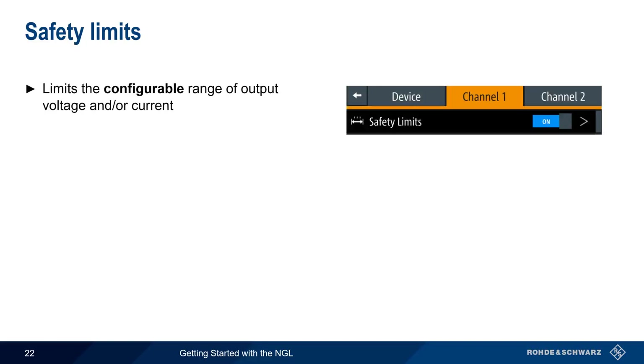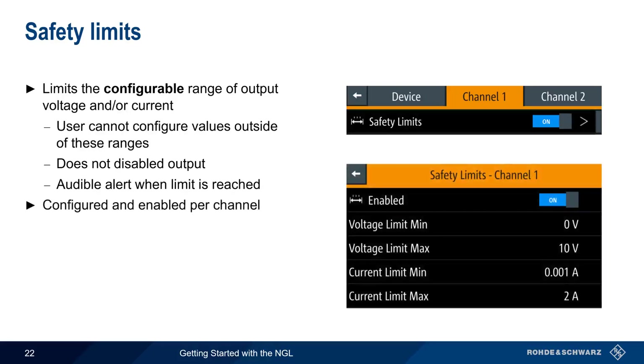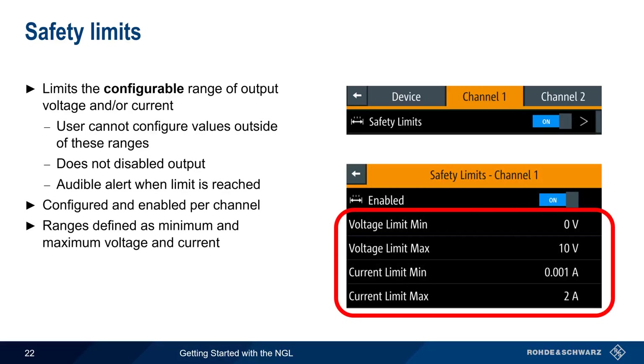Safety limits are another type of protection that limit the configurable range of output voltage and/or current. They prevent the user from configuring values outside of a defined range. Unlike other protection types, they don't disable output, but an audible alert sounds whenever a user tries to configure a value outside these limits. Safety limits are configured and enabled per channel in the form of maximum and minimum values of voltage and current.